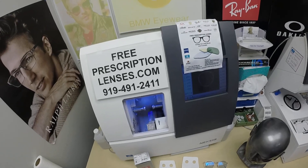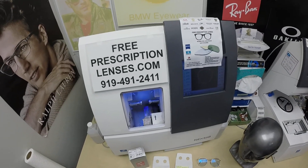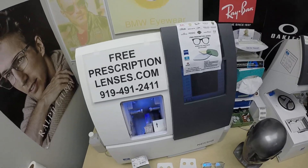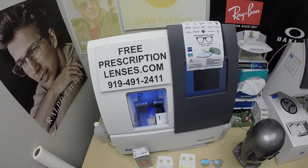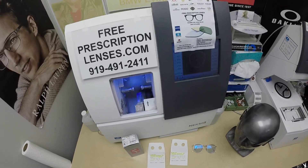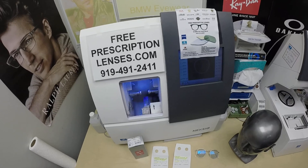Hello everyone, and ding, round two. Big special thank you to Maurice in Queensland. This is freeprescriptionlenses.com, where everyone loves a bargain and no one is disappointed with quality. I am the licensed optician behind the lens today. My name is C. Moore Better, but call me Mo.